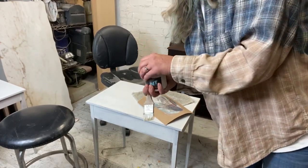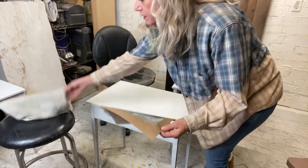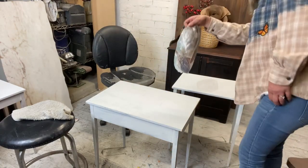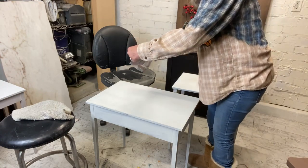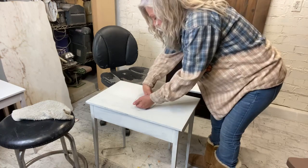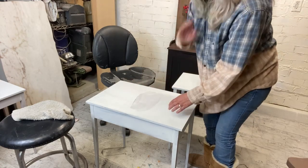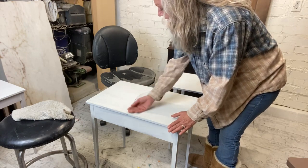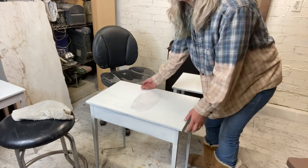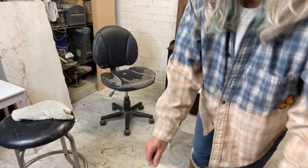We're gonna take our image, just got the patina on the front side, and flip her over and try to get her kind of in the middle, eyeball it. We're putting this on a painted surface because we want our image to show — that's why I did it a lighter color. If I did it real dark she might fade into it. We're gonna let this dry completely, an hour, couple hours, whatever.